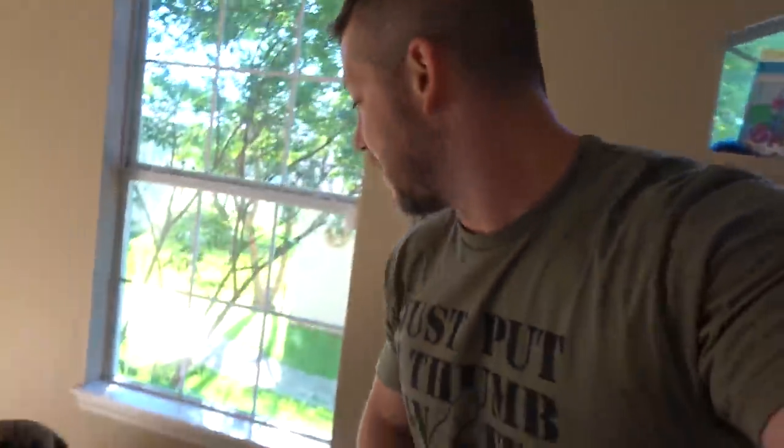All right guys, time for another drill. Let's do this. Demo, demo, demo. Here's the scenario: You just got neutered today and an EMP just went off in San Antonio. We have 30 seconds to get everything packed up and bug out. And go!